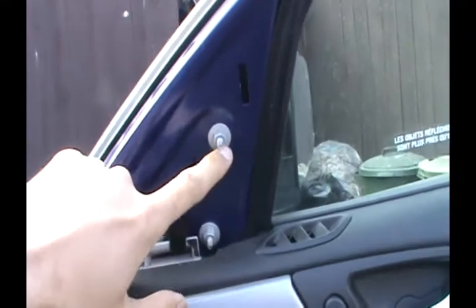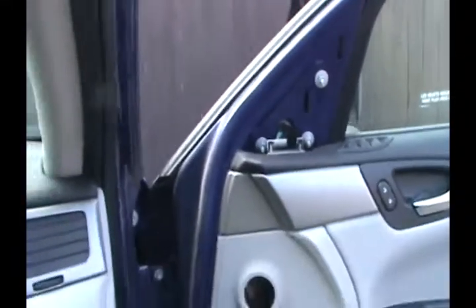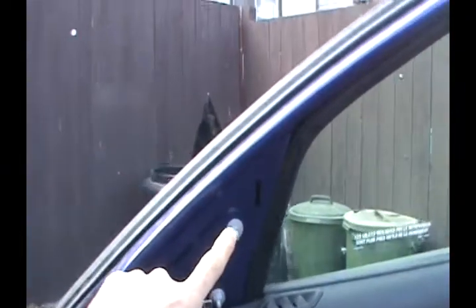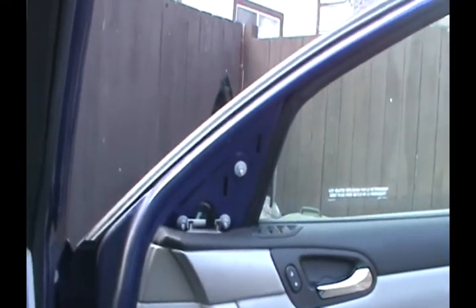There it is — it's clip-on, I can just clip it back. I can see three screws: one, two, three. And there's a wire for the electricity to move the mirror around and for the heating. So I'm going to go ahead and open these screws, take it out, and then replace it with the new one.